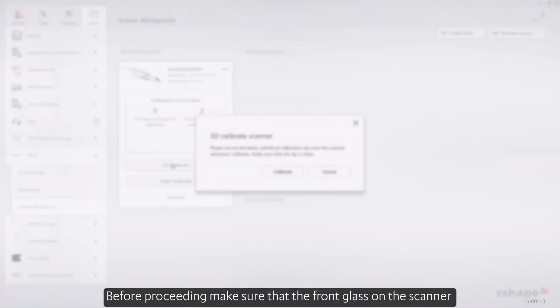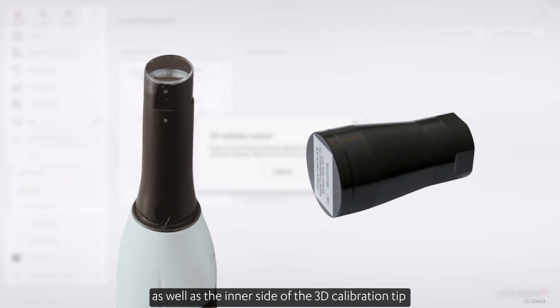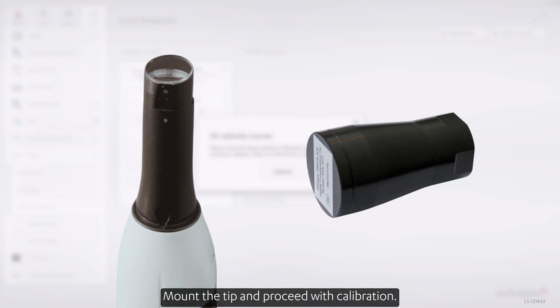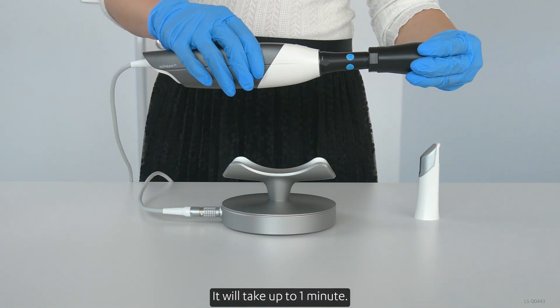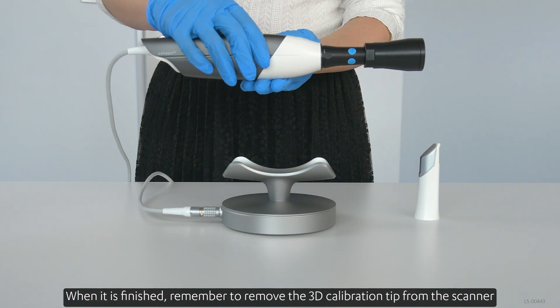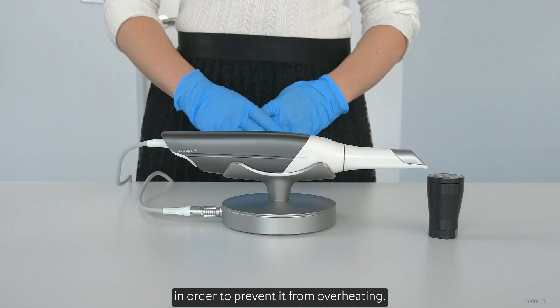Before proceeding, make sure that the front glass on the scanner, as well as the inner side of the 3D calibration tip, are clean and free of dust or scratches. Mount the tip and proceed with calibration. It will take up to one minute. When it is finished, remember to remove the 3D calibration tip from the scanner in order to prevent it from overheating.